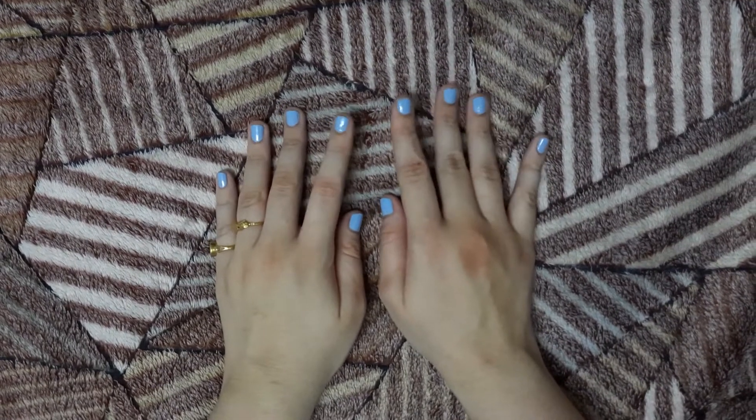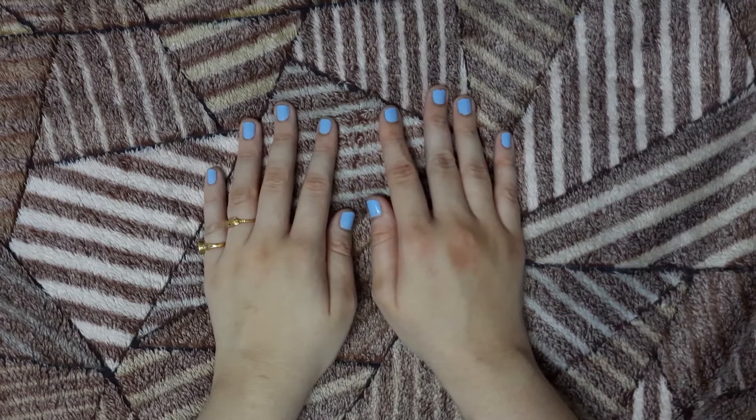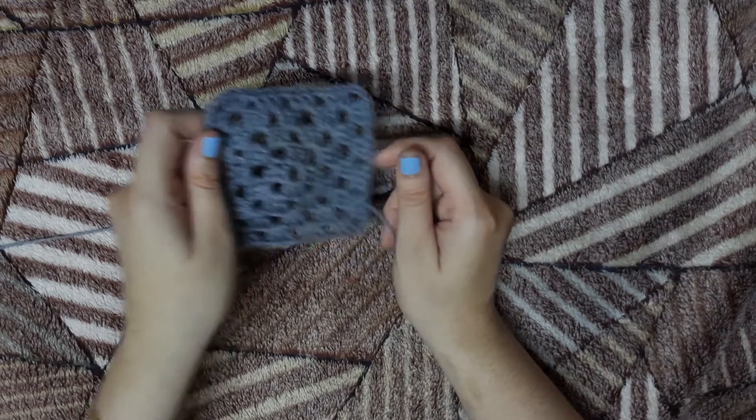Hello, welcome back to my channel. Today we are up with another video for beginners. I am going to teach you how to make a granny square today. This is how a granny square looks like.